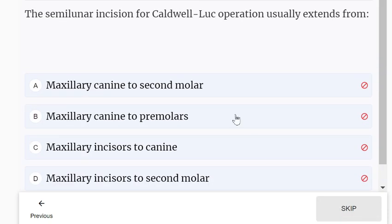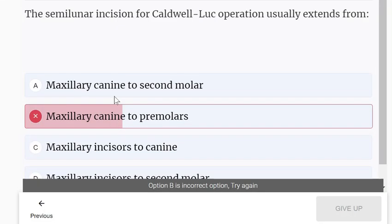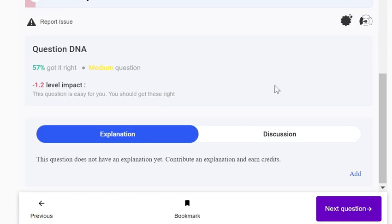The semilunar incision for the Caldwell-Luc operation: options are maxillary canine to second molar, maxillary canine to premolars, maxillary incisors to canine, or maxillary incisors to second molar. The correct answer is maxillary canine to second molar — it is quite a long incision.